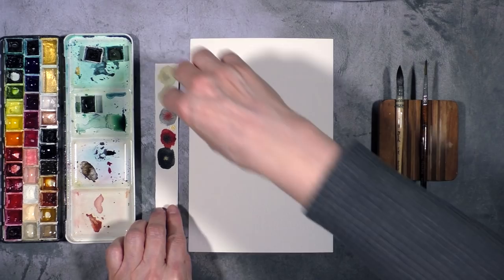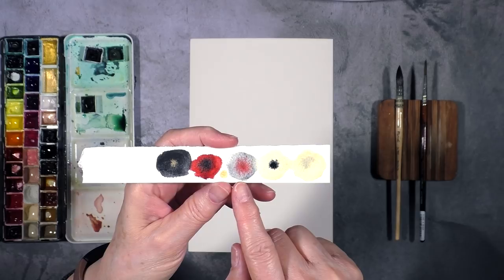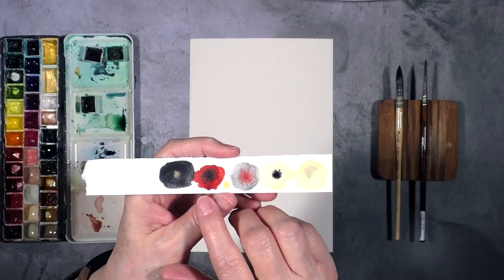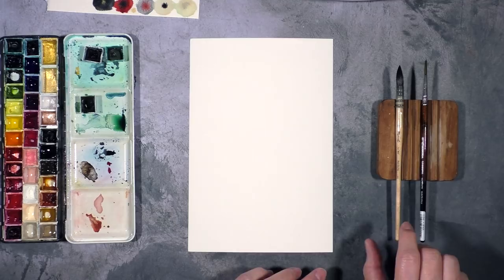I've been toying around with the idea of using neutrals and black and then adding a pop of color. So on here I have Jaune Brilliant number one, I have Titan Buff, this is Lunar Black which is a beautiful granulating color by Daniel Smith, and I have here Deep Scarlet, and of course a little bit of gold. I'm thinking that the red accents should be minimal but I'm really liking the way these colors play together. I'm going to be using this color palette and working on a six by nine sheet and I will cut it up afterwards.